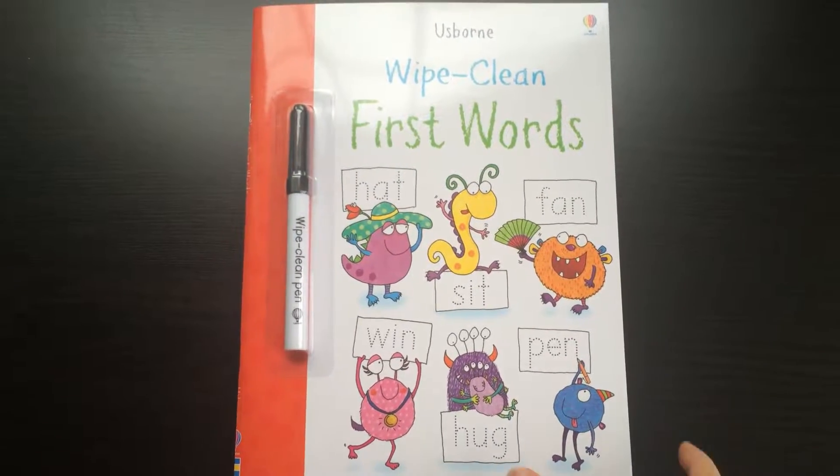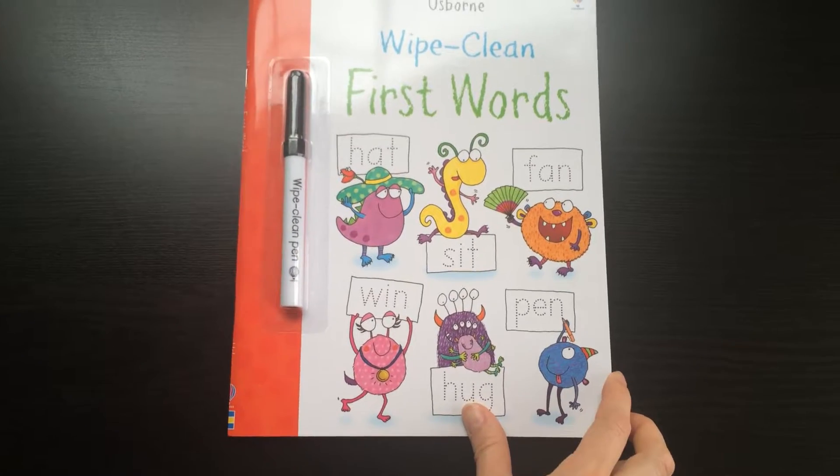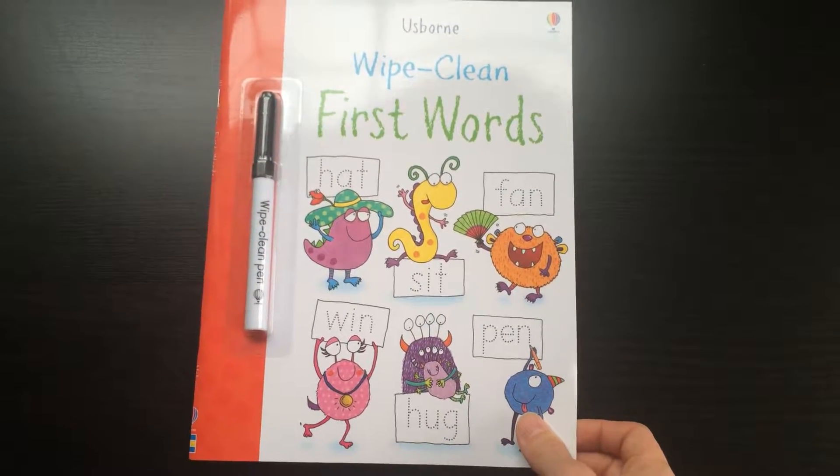A little peek inside one of our wipe clean books. This is Wipe Clean First Words. Each wipe clean book comes with a pen that you can use. You could also use a dry erase marker or the wipeable crayons as well.